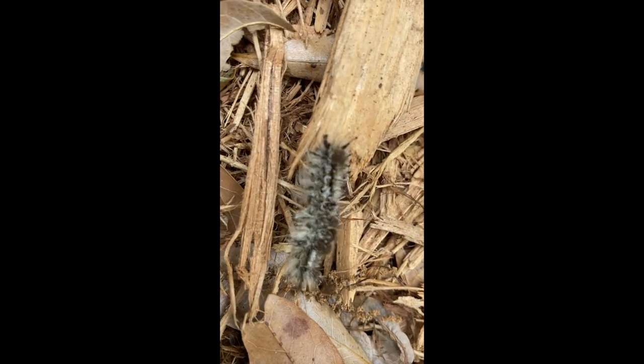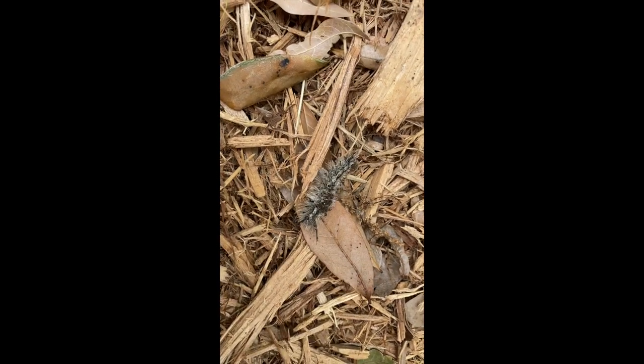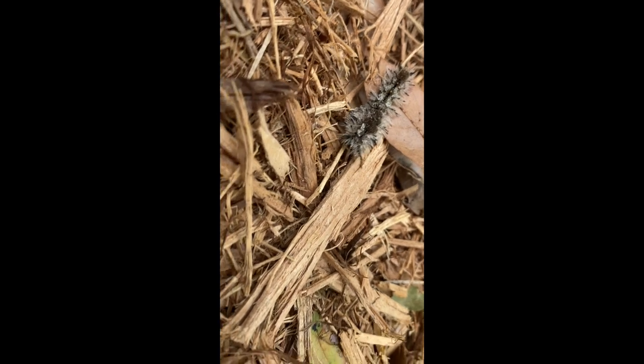These caterpillars are notorious for making their cocoons on the undersides of picnic tables and other lawn furniture, even stored boats and things that are outside in woody areas. And similar to touching the caterpillars themselves...